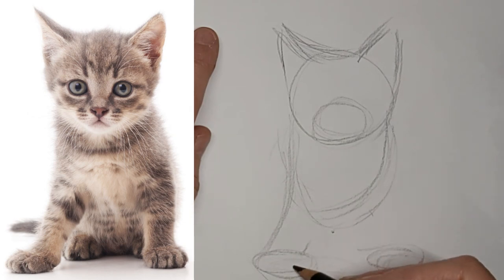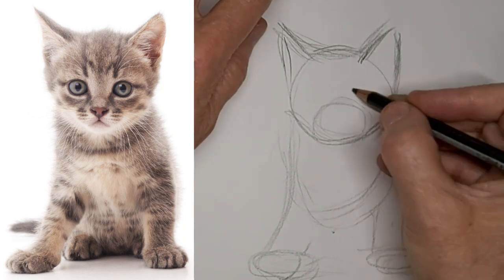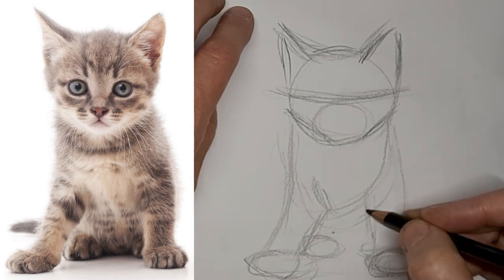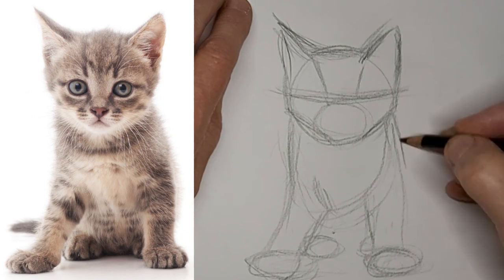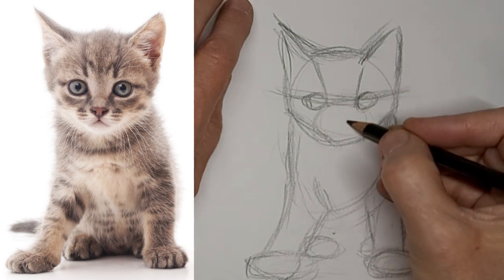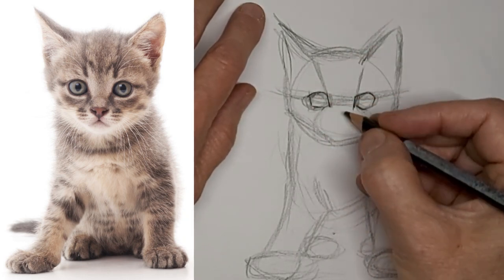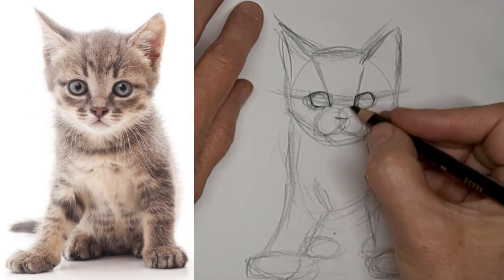Just getting the shapes in, just kind of eyeballing where those paws need to be. This is a good stage for corrections, making sure everything is convincingly like a kitten. Find some spots for those eyes. Before I start putting the details on the eyes, the most important thing is that they're the right shape and in the right places. And that cute little nose — make a muzzle first. There we go.